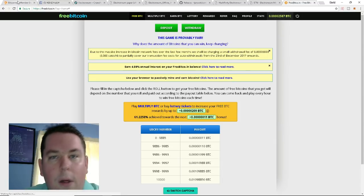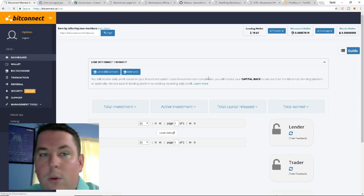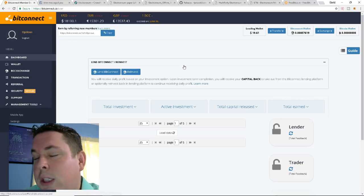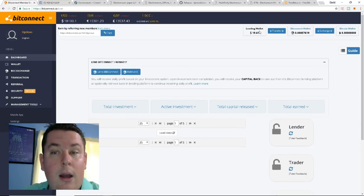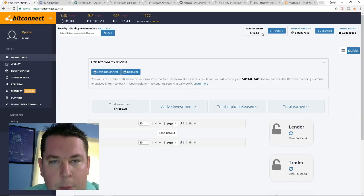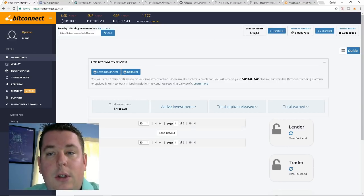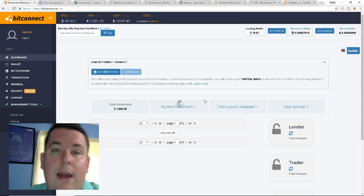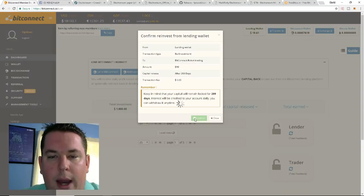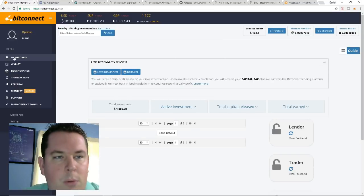If you're only interested in the hash mining you can stop the video here. For those interested in Bitconnect — a platform I stand heavily behind — I also have HashFlare but it's currently down for maintenance. I have an active investment of $1,800 in there right now. I'm going to do a $10 reinvest live on camera: lock in ten dollars, reinvested for 299 days.